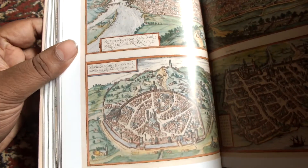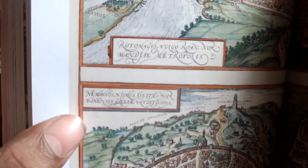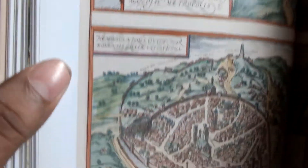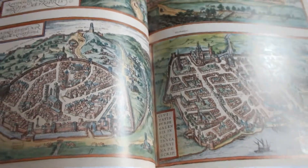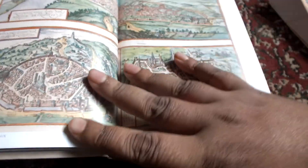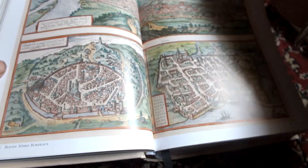For example, this page has Lyons and then Bordeaux. The text here is in Latin and I do not know Latin, so I cannot translate that for you. But these are the original plates — these are pictures of the towns covered in the book, exactly as they originally appeared.